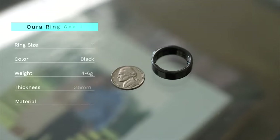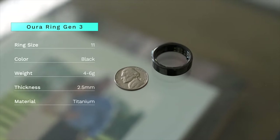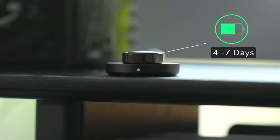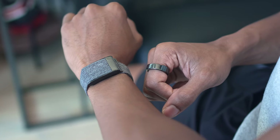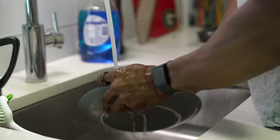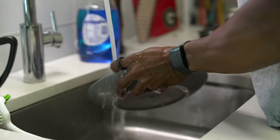The Oura Ring, on the other hand, is not your traditional fitness tracker — it's a lightweight titanium ring between four to six grams. It only comes in four colors: silver, black, stealth, and gold, and in the box it does come with a separate charging stand. What I really love about both is that they're minimal and have a low-profile design with no screen or crazy smartwatch features. Both are durable and water resistant, with the Oura Ring going up to 330 feet and the Whoop water resistant up to 32 feet for two hours.